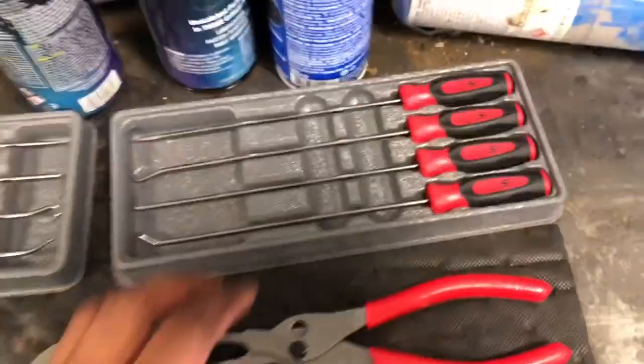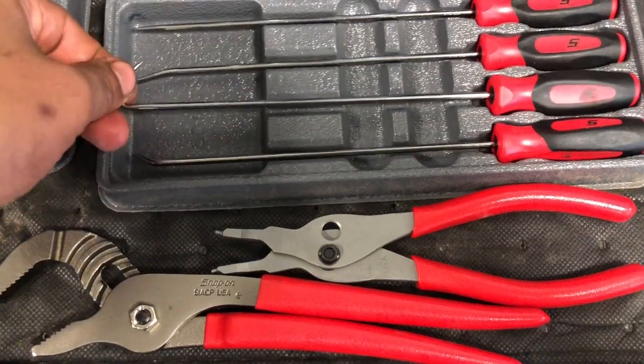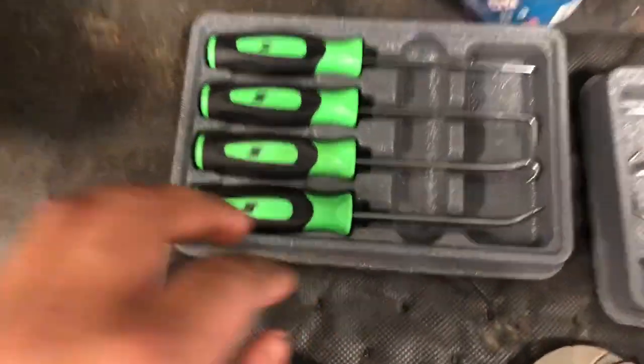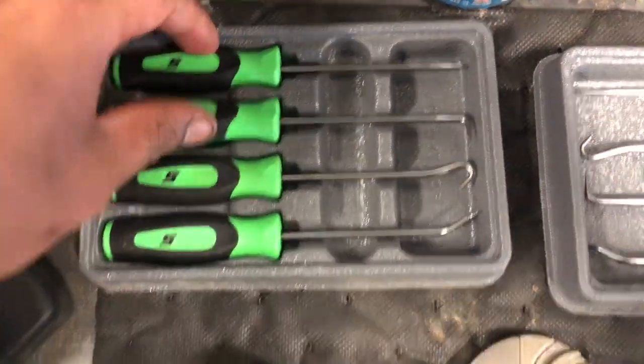I got these picks — this set was 60 bucks. I don't know if I'll need them or not. These for sure are sweet, these were about 40 to 50 bucks.